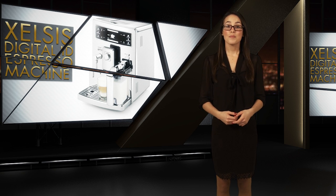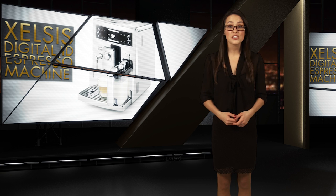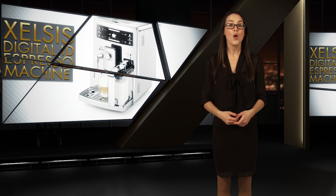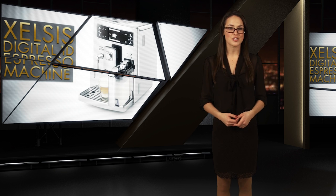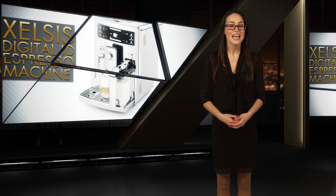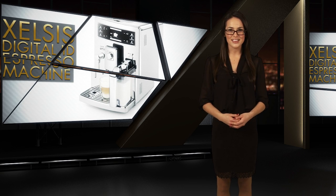The $3,200 price tag may seem steep, but habitual coffee drinkers stand to save over $1,000 a year by homebrewing their coffee with the Xelsis Fingerprint ID Espresso Machine instead of hitting the local Starbucks every day. Serious coffee drinkers, it's time to step up your home game with the Xelsis.